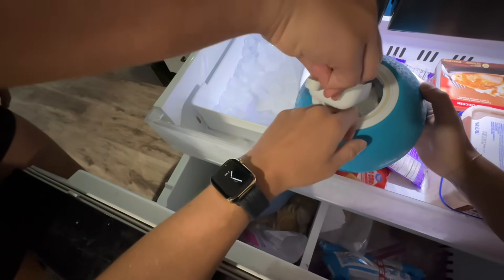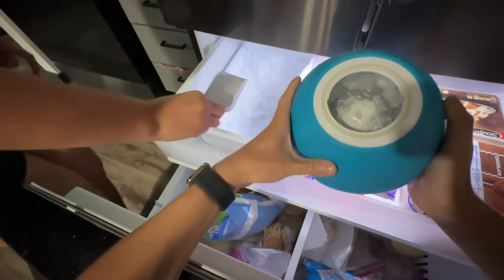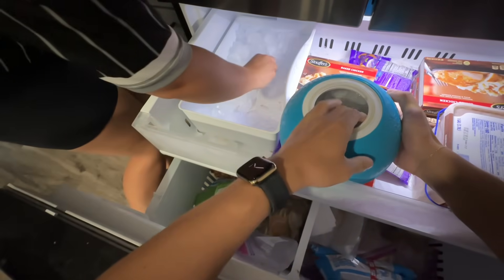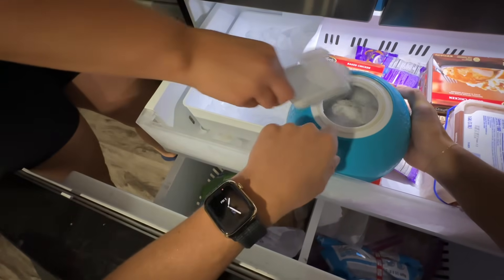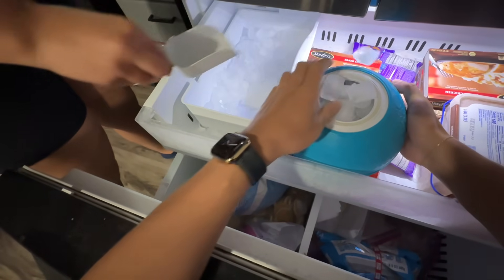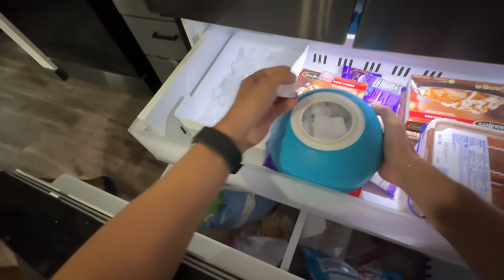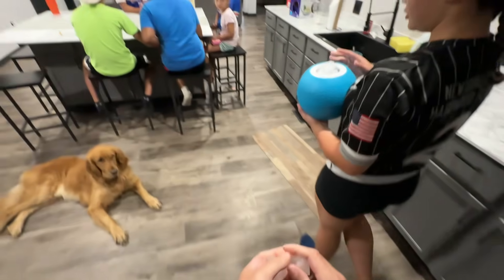Inside our ice cream ball there's an aluminum core that's gonna hold our ice cream and keep it separate from our icy mixture. Aluminum is perfect for this because it's highly conductive to heat — or in our case cold — which will allow our icy mixture to quickly chill the creamy mixture we're gonna put in the other side. All we'll have to do is pass and roll and throw, and maybe accidentally make a few people cry.